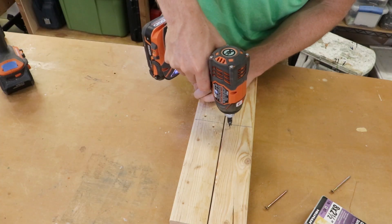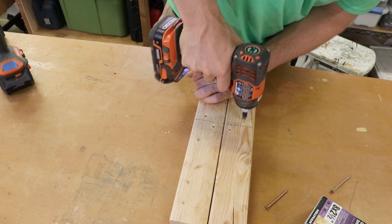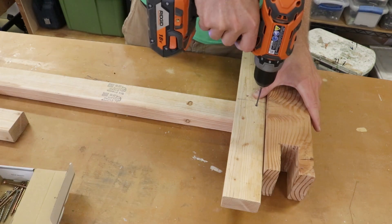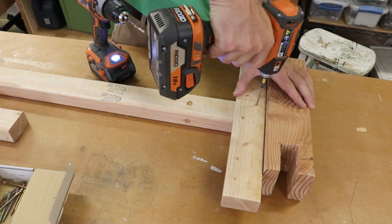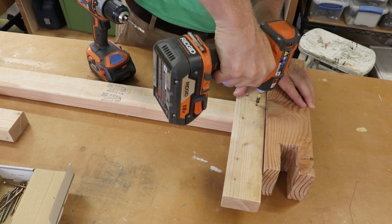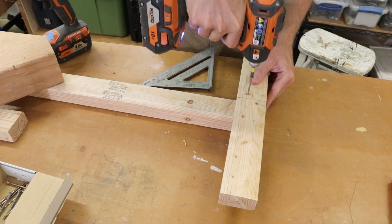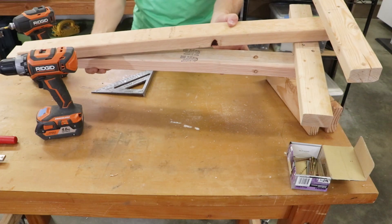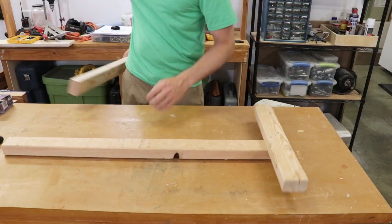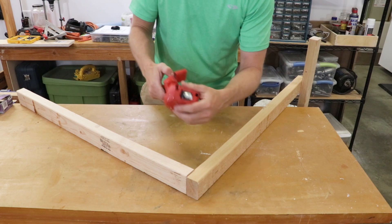I marked the center on the two supports so I can know where to attach them to a longer two-by-three. With a little bit of pre-drilling, I attached a leg and a foot with one screw, made sure that they were at right angles to each other, and then attached a second screw. I made two of these. Next was to use the last piece of two-by-three and join the two legs together with this cross member.